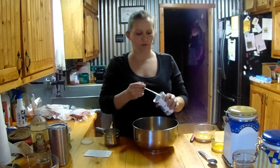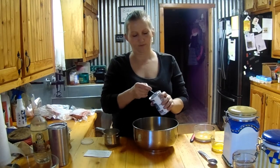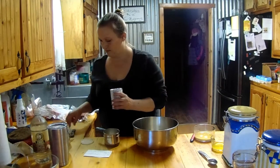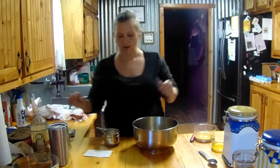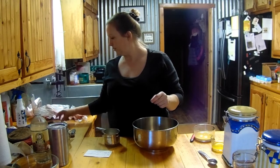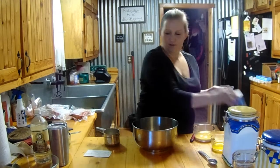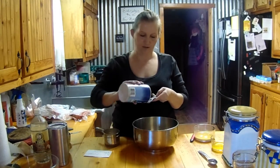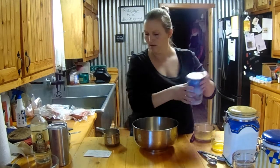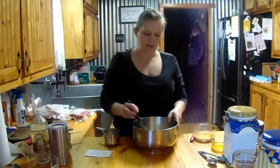I buy my baking powder in bulk and just refill this container because I like that little lip for leveling out your measurement. Next we're going to do one teaspoon of salt. Now we're going to mix all the dry ingredients together.